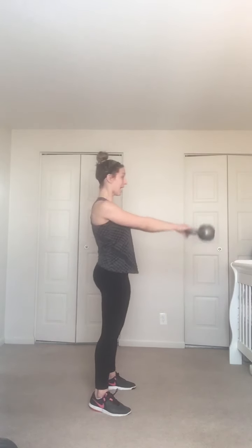Catch it — grab the horns, feet a little bit outside the hips, chest proud. Three, two, one — sit, sit, sit and shoot through the heels. Keep that chest proud, don't let it fall forward. Relaxed grip, make sure those shoulders didn't creep up to the ears.